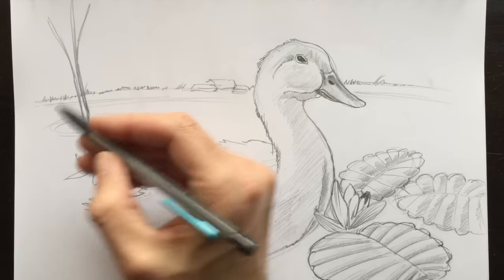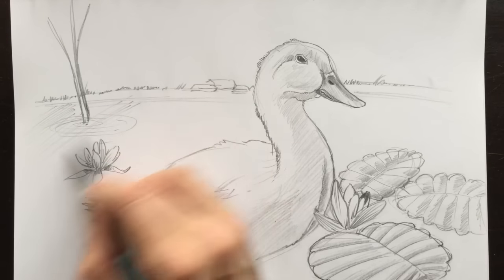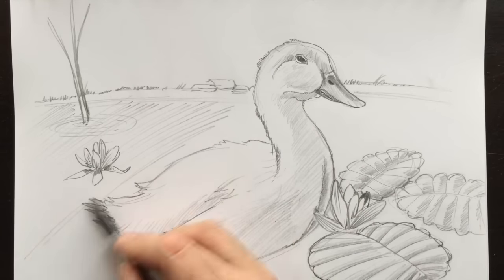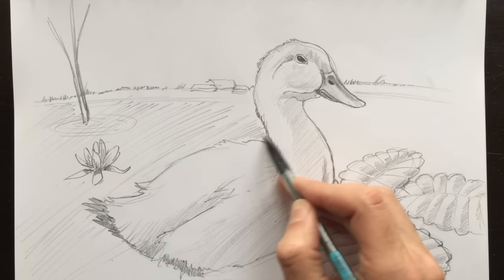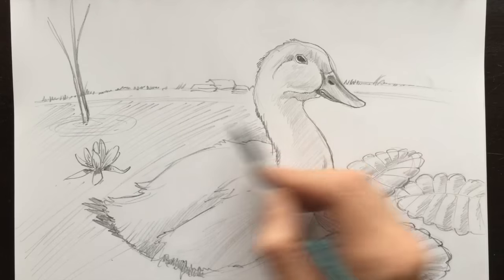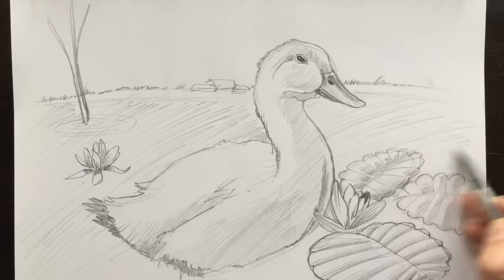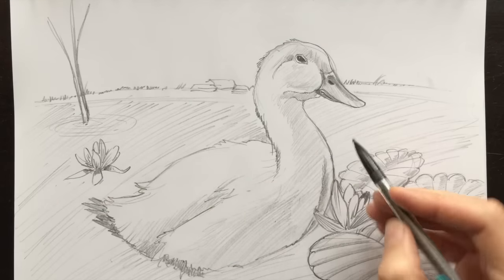I guess what we could do now is color the water in. I'll put a few diagonal lines here. Because I'm right-handed, my diagonal lines are going from top right to bottom left. If you're left-handed, you'll be doing the opposite — it's just a natural way of drawing. That's how they know what hand ancient artists drew with. It's hard for me to do lines in the other direction with my right hand. If you're left-handed, don't try to do these lines in the same direction as I am.